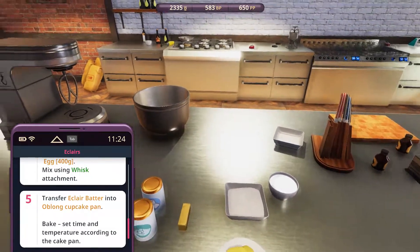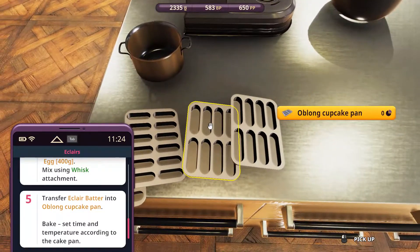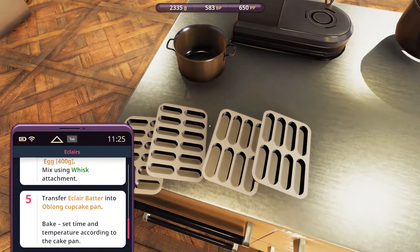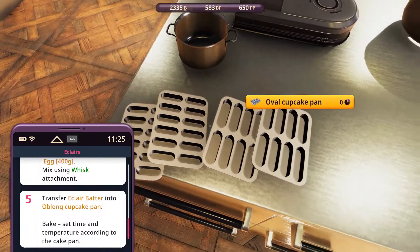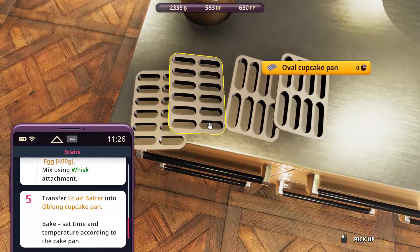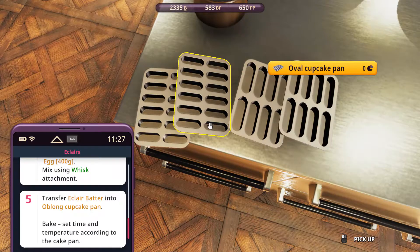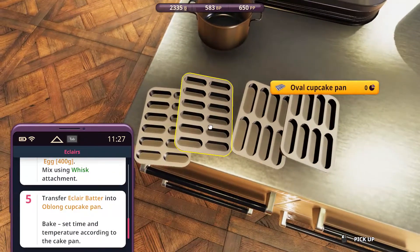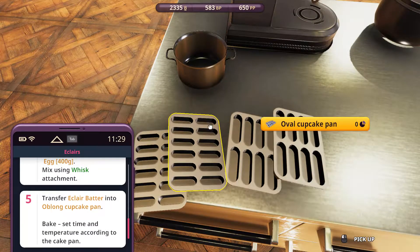We need the oblong cupcake pan. Take a look at these — oblong cupcake pan, and this looks really similar, right? Oval cupcake pans. I think they're pretty much the same thing, just a little bit smaller. Let me know what you think. In terms of implementations, there might be some limitations to it. We'll just go with it.